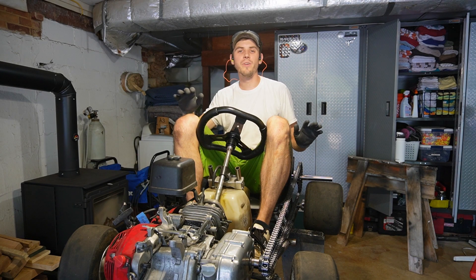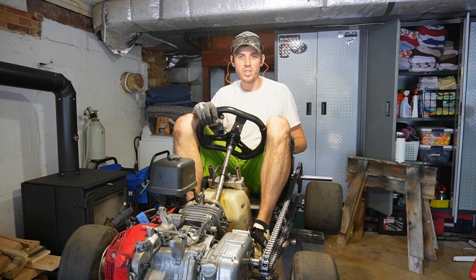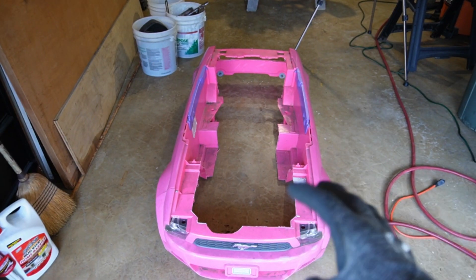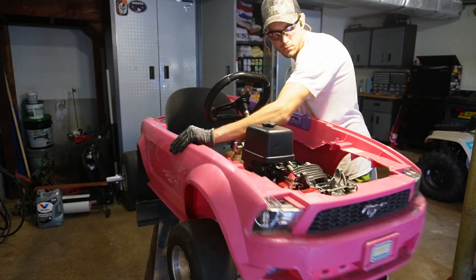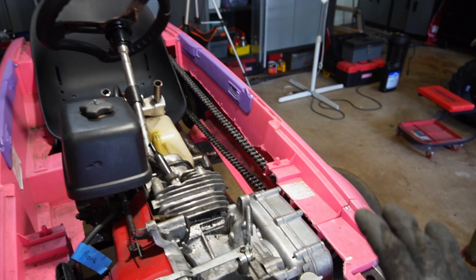I already know what every single one of you guys is thinking — looks like a great way to take off your leg, and I'd have to agree. On the body, that chain runs right through here, so all that plastic has got to go. There's really not going to be a whole lot left to this thing. I've got the body trimmed up at least enough to know that it's going to work, so I'm going to go ahead and remove that.